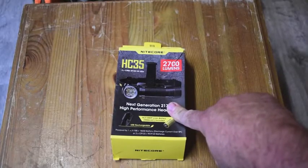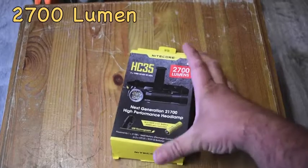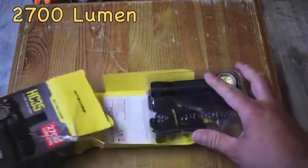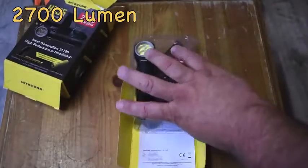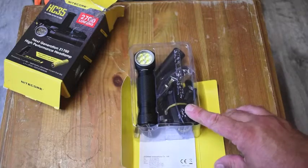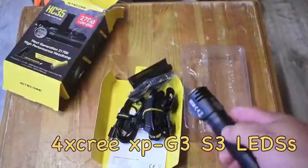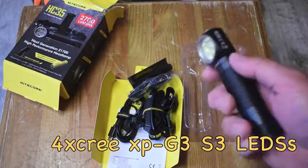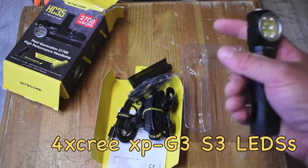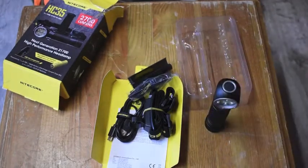Here we have the HC-35 by Nitecore — the headlamp series, 2,700 lumen, next generation 21700 high performance headlamp. Let's get it out of the box and take a look. Everything's there on the inside — let's see what you get within the box itself. The torch itself, the HC-35 unit. I really like this; it feels really weighty in hand. It's nice and big — not like some flashlights which are really small. I've got pretty decent-sized hands and this is pretty robust. It feels really robust as well.